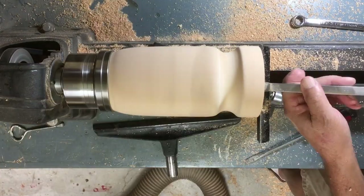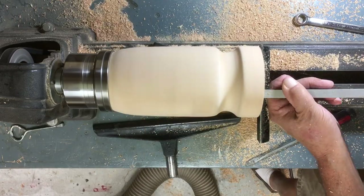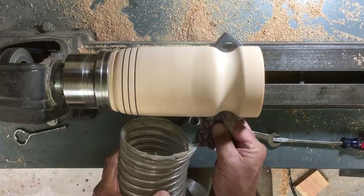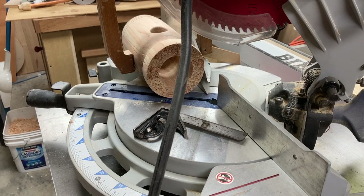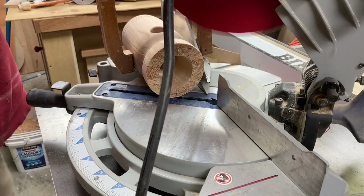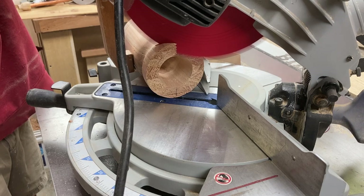Then I put it in my chuck and drilled it out with an inch and three-quarter inch Forstner bit, then took my tools and cleaned up the inside of it. I put some lines on it just to decorate it a little bit, and what I decided I would do is cut a roof-shaped top into it. I decided on 35 degrees of pitch to the roof.